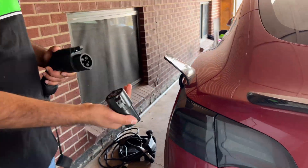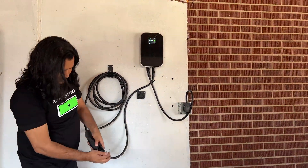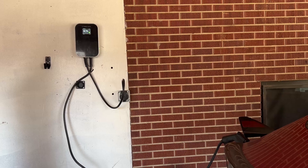To unplug it, just press on the top button and pull the charger out. You can then either remove the J1772 adapter or leave it hanging on the wall. For my Tesla Model 3, the current rapidly came up and stabilized right around 32.5A.